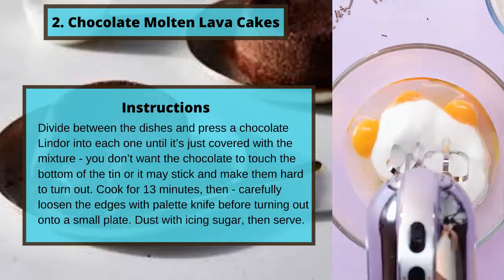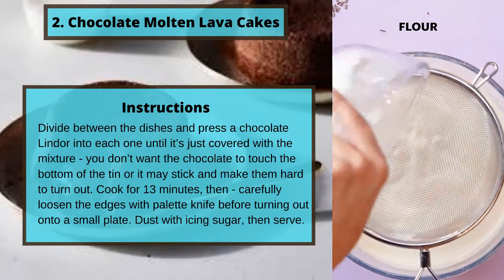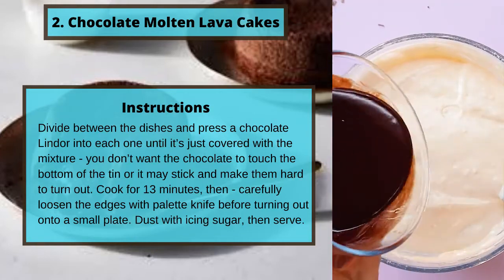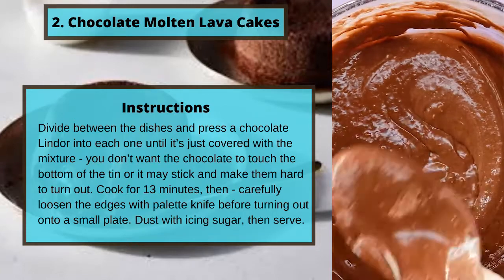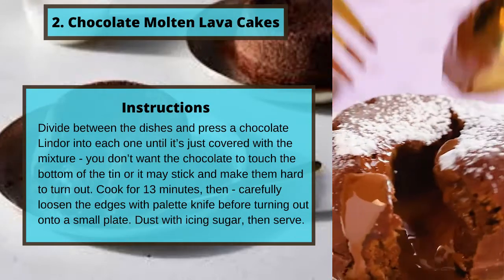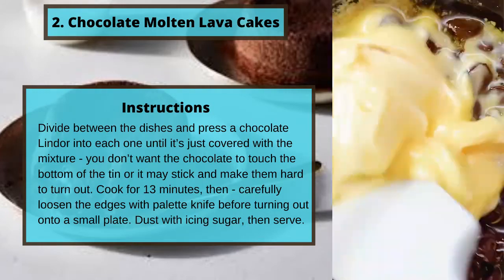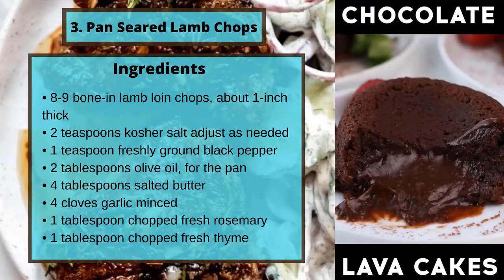Divide between the dishes and press a chocolate Lindor into each one until it's just covered with the mixture. You don't want the chocolate to touch the bottom of the tin or it may stick and make it hard to turn out. Cook for 13 minutes, then carefully loosen the edges with a palette knife before turning out onto a small plate. Dust with icing sugar, then serve.